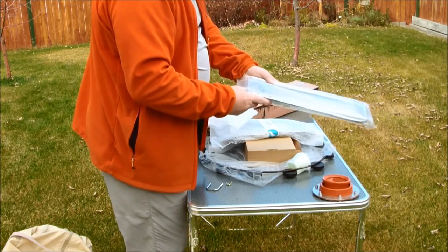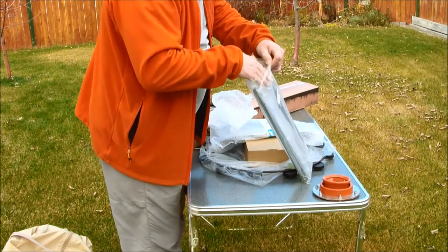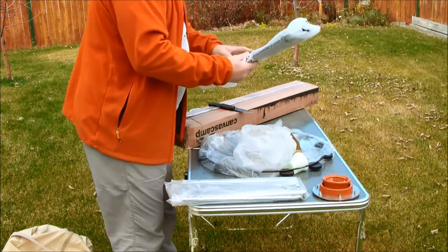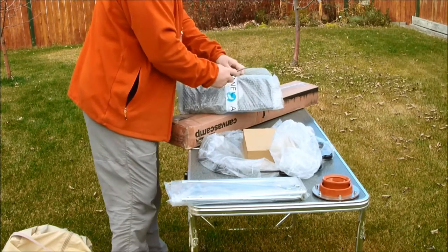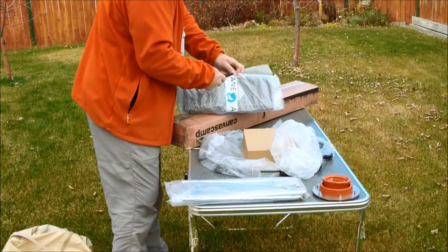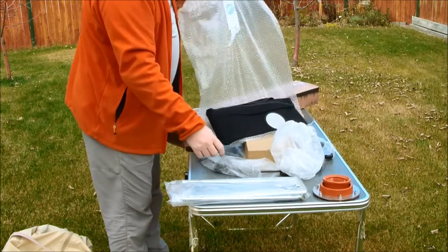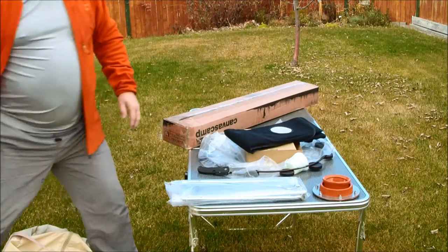The first thing you see there is a stove jack — it lets you put the stove pipe for your exhaust out through the tent itself. Instead of being the square cloth ones you sew in, this thing's a metal bracket. That little bag I just put down has two coat racks so you can hang your jacket off the center pole.